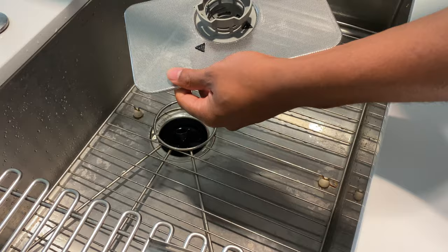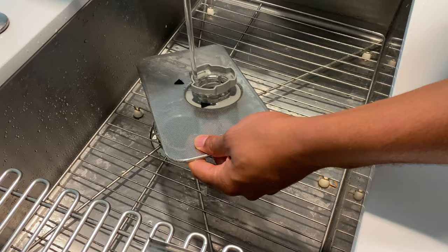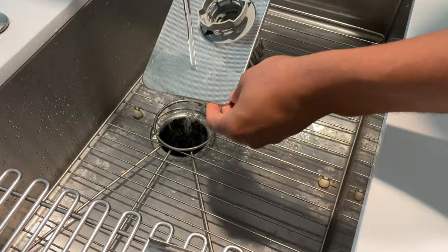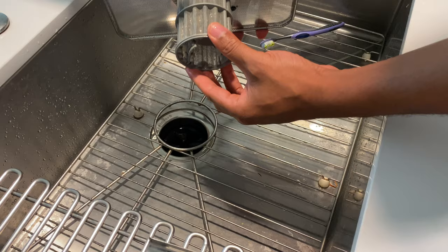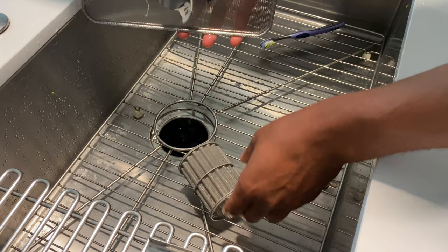Now we have the filter off and we need to clean it. The first thing you want to do is check if there's anything clogged up on this grate. Most of the time you can simply rinse it off and it will be fine. However, if it's clogged up, you'll need to take it apart. To do that, simply pull on the filter right here — it comes off just like that. You can see there's a lot of grime in here.